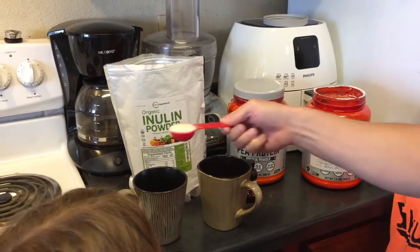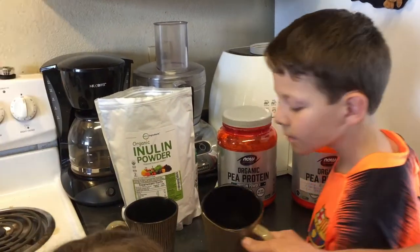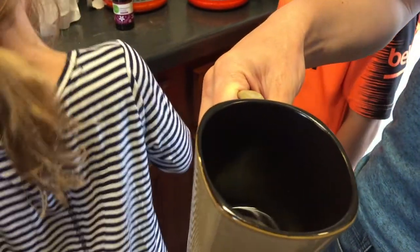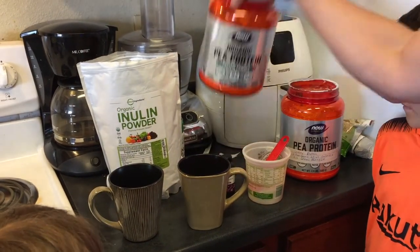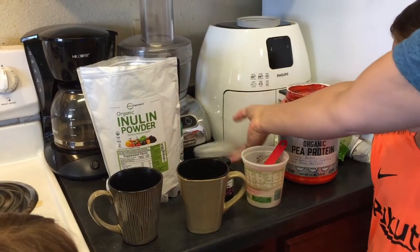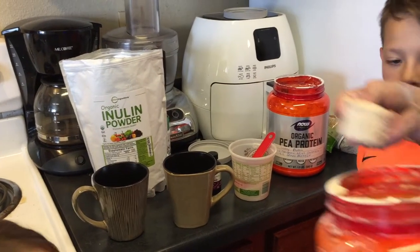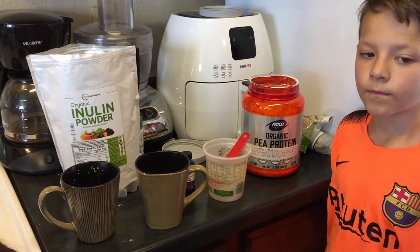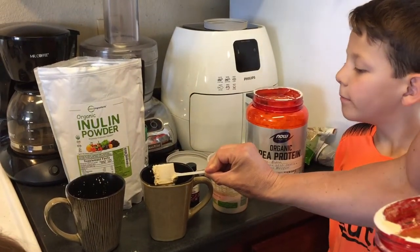I've already added a little bit of water into the cups. What I suggest is add just this much water — a little bit — and that way you can stir it up really well before you add more water. So we've done that. Let's go ahead and add our pea protein powder — one in here and one in here. I did put sugar in both, yes.